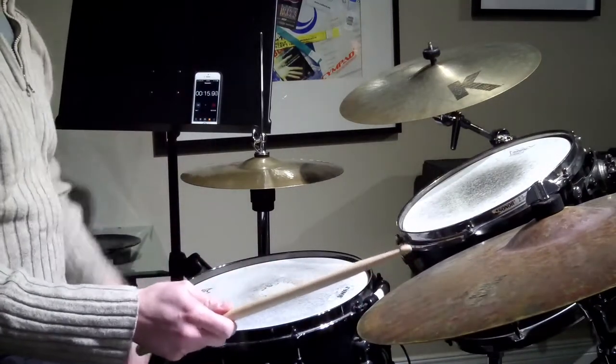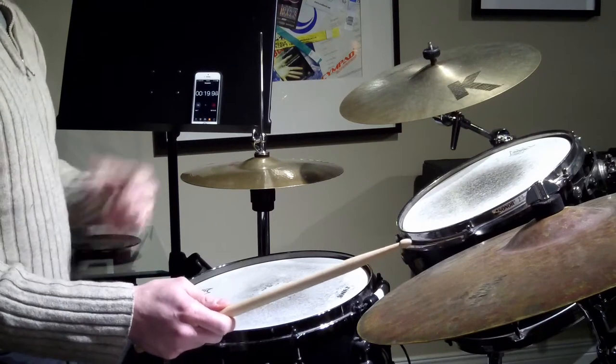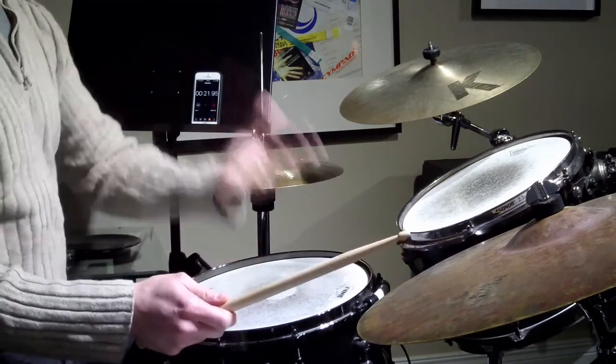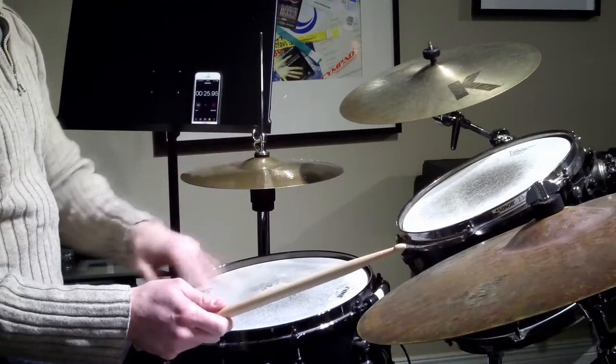Thumb up approach — thumb facing up towards the ceiling. We're going to try that traditional ride cymbal pattern, which I'm going to be putting a little bit of an accent on two and four, or a push. But the pattern is just quarter, two swung eighth notes, quarter, two swung eighth notes.